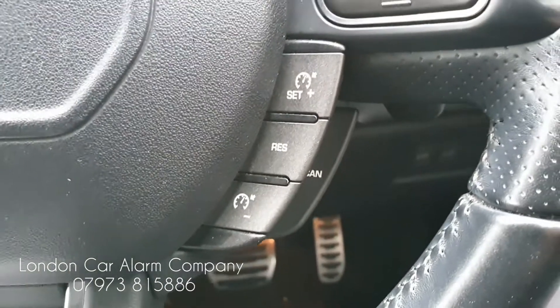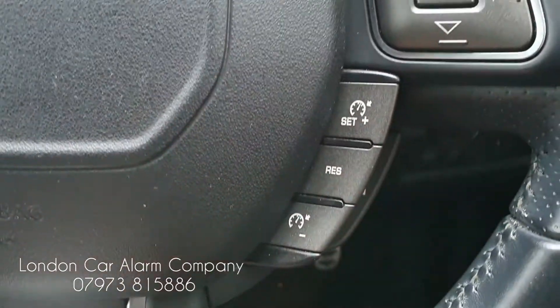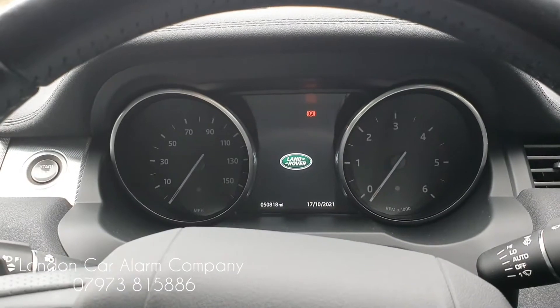Just for customers that don't really understand the push sequence — on this particular one you can use different combinations of these buttons here and change it. I'm just showing you a basic one for video purposes so I keep it consistent.